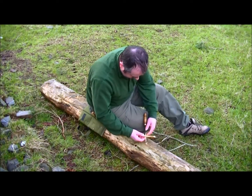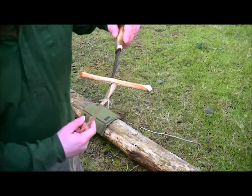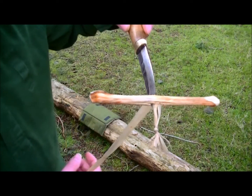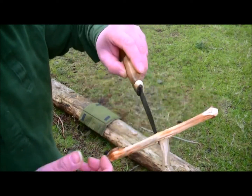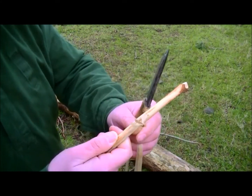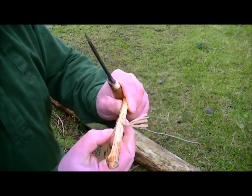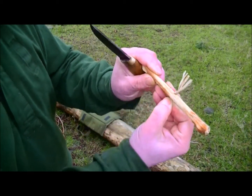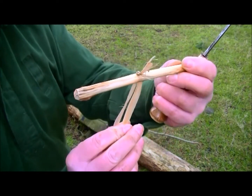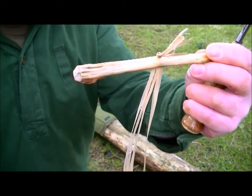Pull that through — like so. There's the cordage through the split. I'll take the knife out and it will clamp shut. I can then pull on the cord until it locks in place with the knot in there. And we still have our three strands.